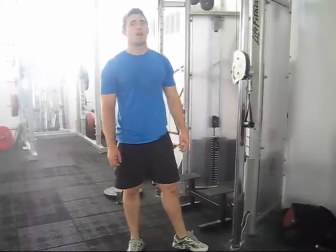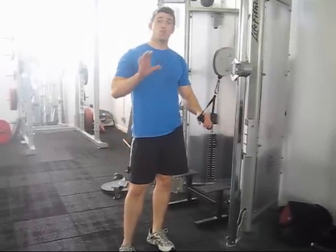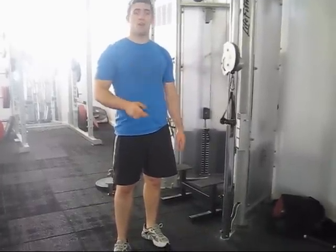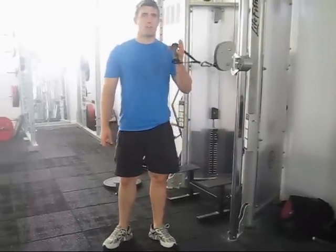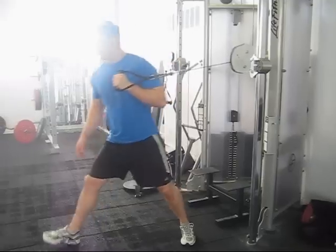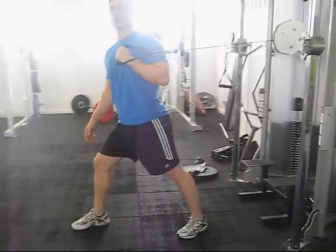I'm going to go through cable single arm presses now. It's really important to train your body unilaterally as well as bilaterally for pressing, pulling, and also lower body movements. For this, I'm going to grab the cable and then my opposite leg steps forward with it. The cable needs to be on tension before you start this exercise.